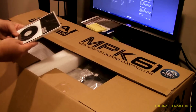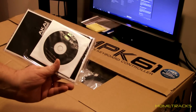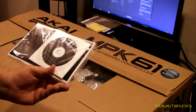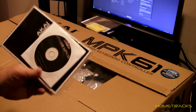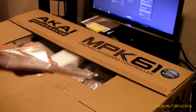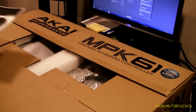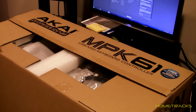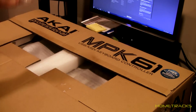So we got a CD — I think that's the editor software. I think it comes with Ableton Live, but obviously I use Studio One, so I won't be using that. But I'll certainly be using the editor software. Manual — we'll get that on PDF too. And a MIDI cable, you need that.